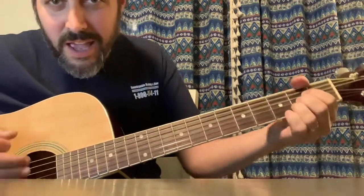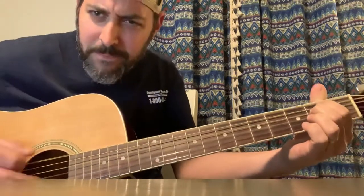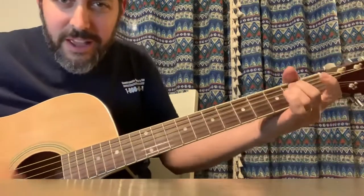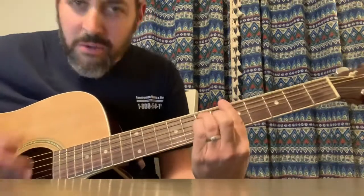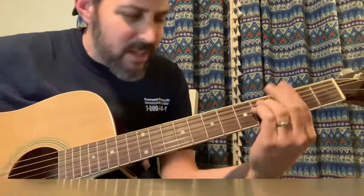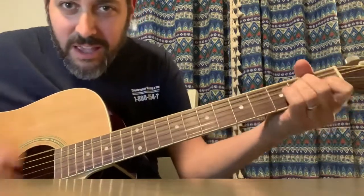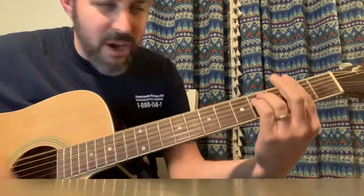Do it all over again. E to A. Hold the E, now go to the A. E minor to A minor. First finger on and off for fun. E minor, back to A minor. F sharp minor to the A — why not do a bar? Because there are higher notes in there. To the A, back to E. A, quick beats, back to E. A, back to E. A, back to E.